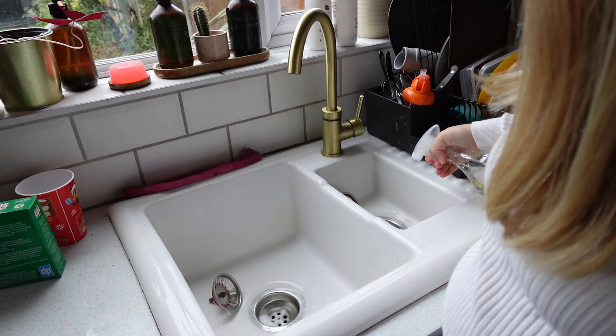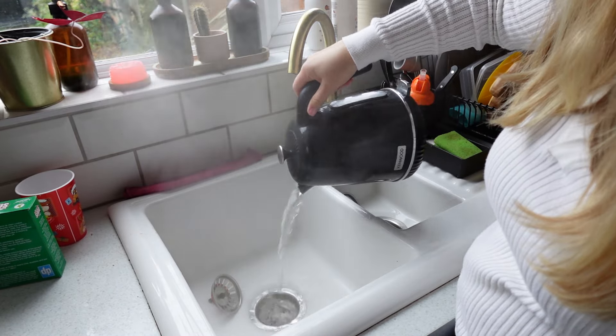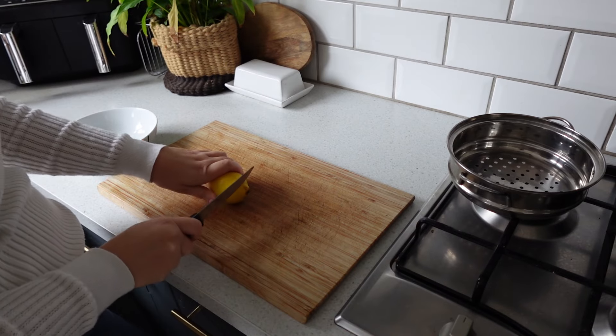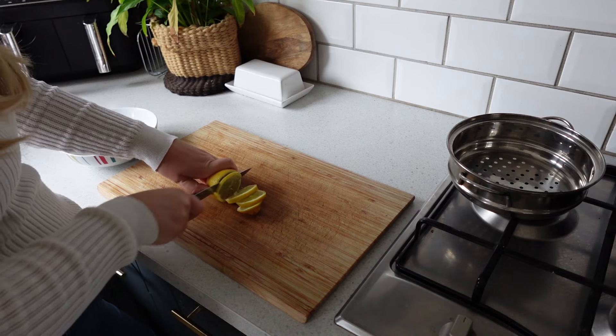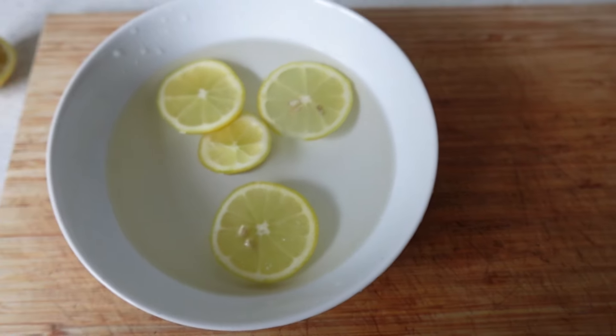Moving on to cleaning the sinks — I've shown this a few times on my channel. I use bicarbonate of soda and white vinegar, let that sit for about five minutes to do its work, then I boil a kettle and pour that down the drain to rinse it all out. That will help with smells and really clear your drains. I try to do that every couple of weeks.